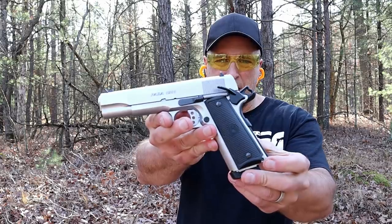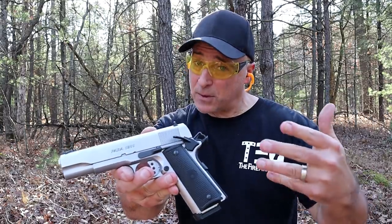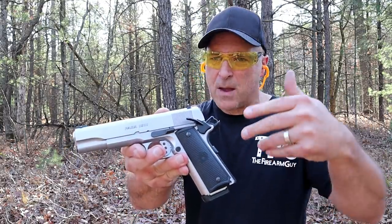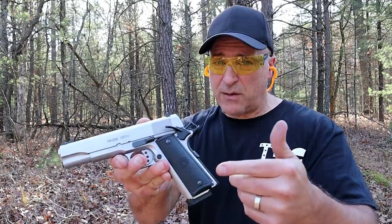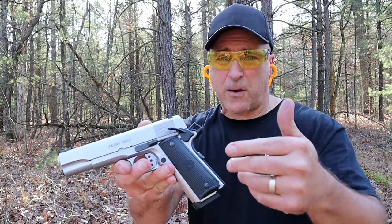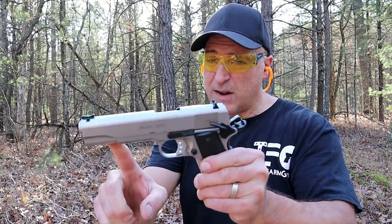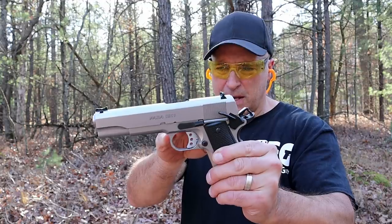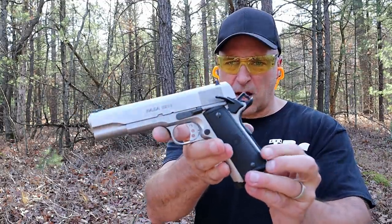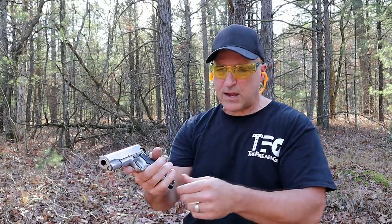Hey friends, thanks for checking in at the range. I've got my Para USA Expert 1911 — I featured this last week and got more positive responses than I actually expected. What makes this unique is that it will fire not only .45 ACP, but also .45 Super and 450 SMC. It has an Ed Brown barrel, a 25-pound recoil spring, and a flattened firing pin safety. It's a beautiful stainless gun, approximately 10 years old. Thumb safety's engaged and I have .45 ACP in here right now — we're going to take a few shots.